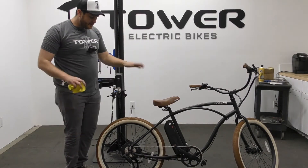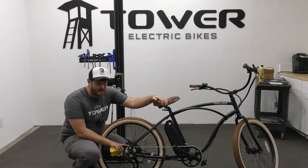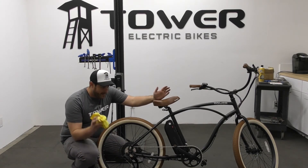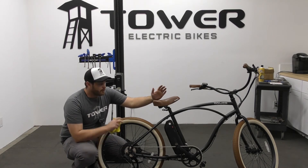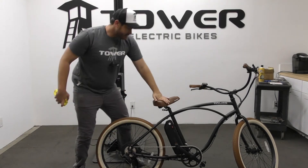Once your frame is all cleaned up, it's really important to get the drivetrain clean. People forget to clean their drivetrains all the time — they just keep adding lube and their bike runs poorly and looks terrible. The second you touch any of those rings your hands are completely black. Whenever you wash your bike, also wash your drivetrain.